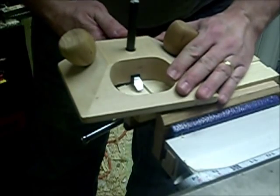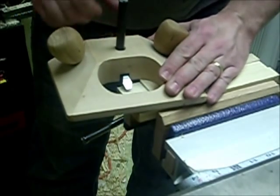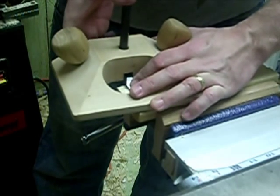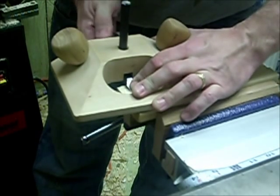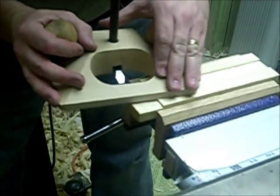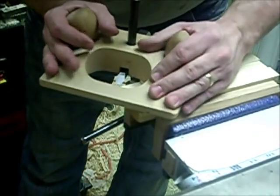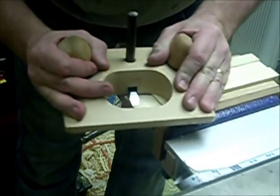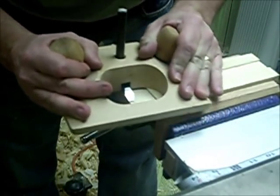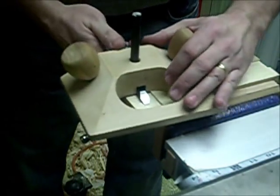I'm going to loosen my knob here and drop the plane iron down. Now I'm going to start from the outside. I'm only doing this because this is what I have observed from watching others. I'm not hitting anything right here, so I know that I'm a little bit too high.